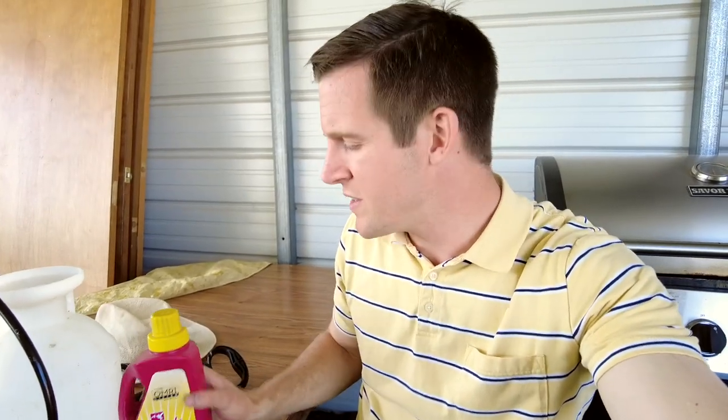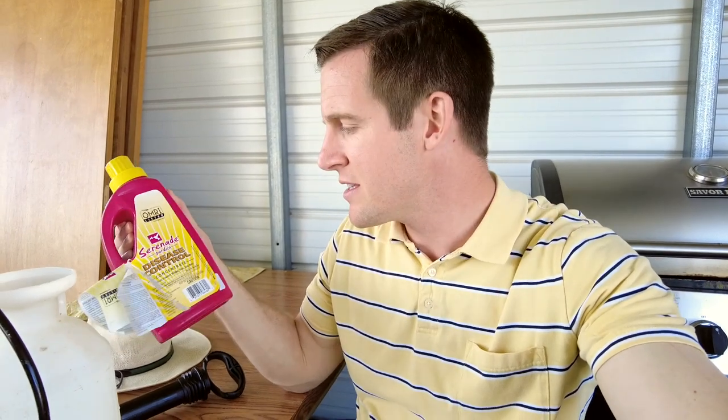We also have quite a few issues with cedar rust disease. We have some cedar plants near our property, and I think that fungi can also be controlled in part by this disease spray. It says it works on controlling mildew and rust, so I think it's talking about cedar rust disease.